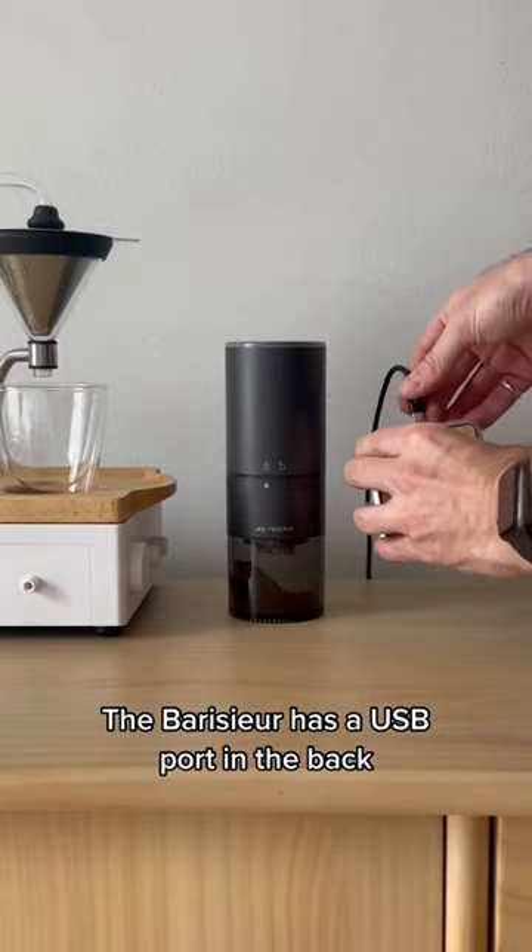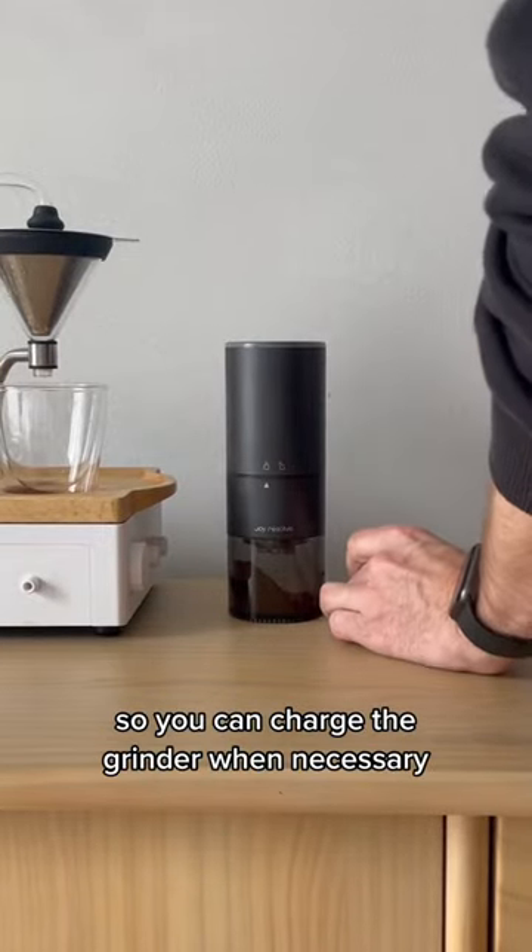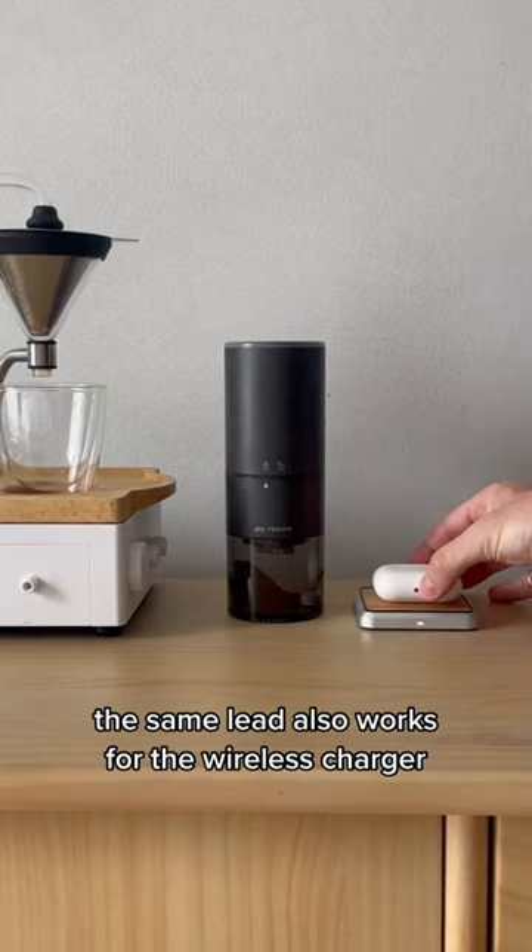The Barrister has a USB port in the back so you can charge the grinder when necessary. The same lead also works for the wireless charger.